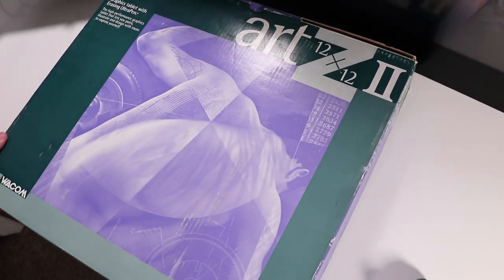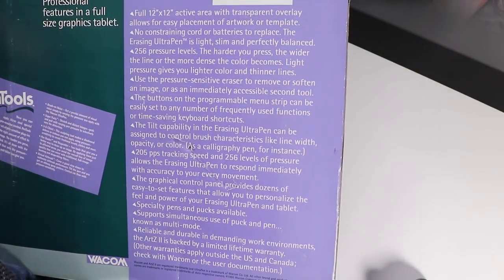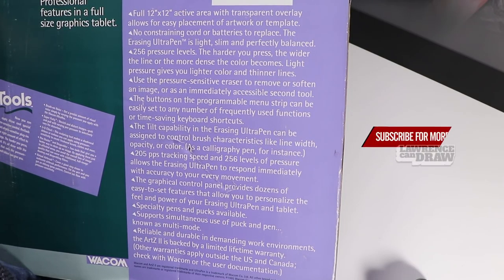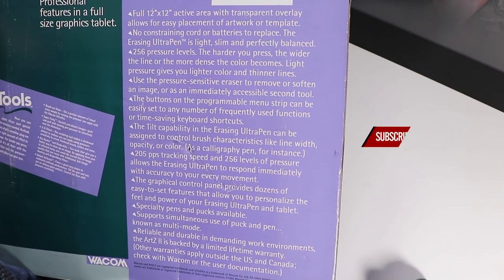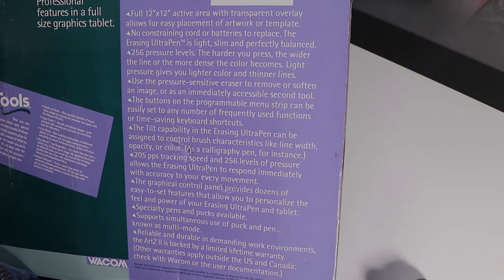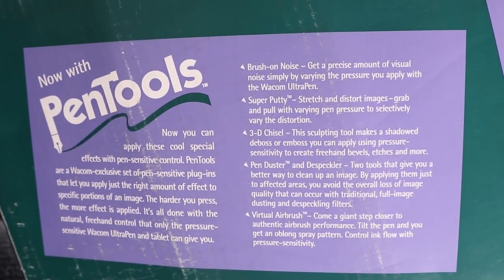Full 12x12 active area with transparent overlay allows for easy placement of artwork or template. No constraining cord or batteries to replace. The erasing UltraPen is light, slim and perfectly balanced with 256 pressure levels. The harder you press, the wider the line or the more dense the color becomes. Light pressure gives you lighter color and thinner lines. Use the pressure-sensitive eraser to remove or soften the image, or as an immediately accessible second tool.